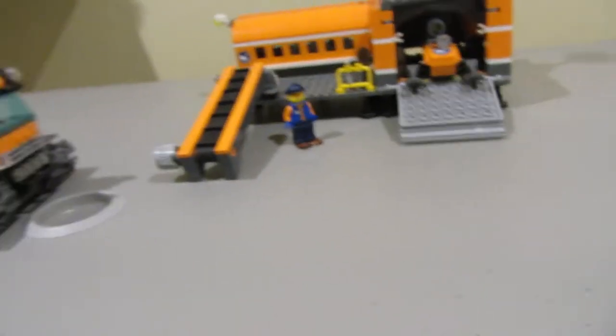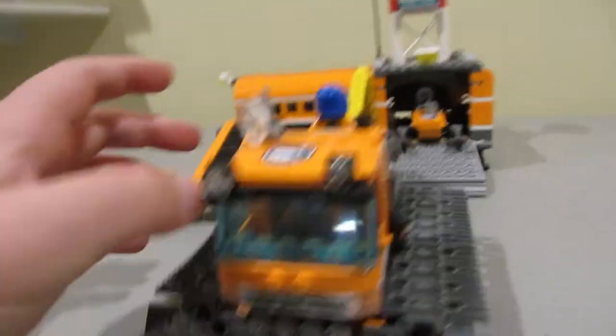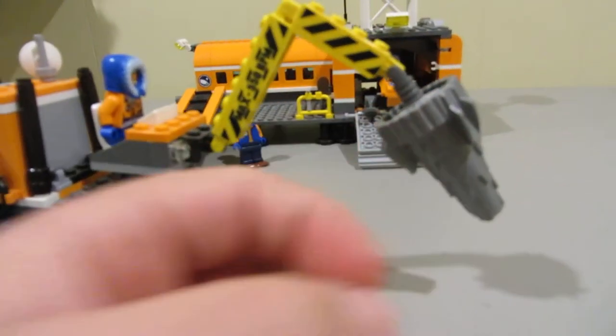There's also a fishing rod — it doesn't really look like one. Now we have this drill and it has treads, which is really cool. I wish the drill could actually open up those little rock pieces — that would be cool. You can control this too.